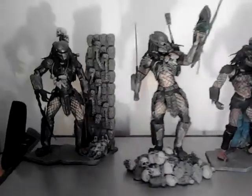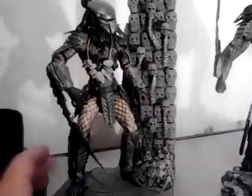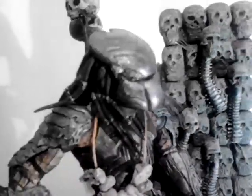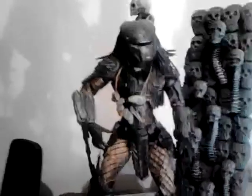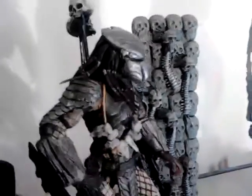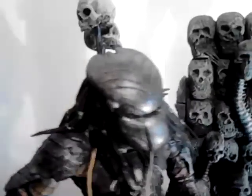Alright, welcome back. I've got some more AVP-type predators here. I'll start with this one — this goes with the Scar and the Celtic. This is my re-sculpted Scar head. This is, I think, the very first thing I sculpted in Super Sculpey. I put it in the oven and the whole body went limp, nearly burnt it a few times, but you live and learn — hair dryers work just as well. It's not perfect but for a first attempt at sculpting it's pretty decent.